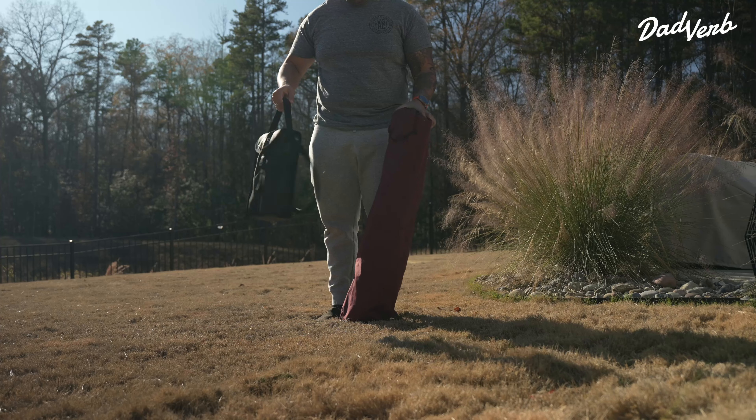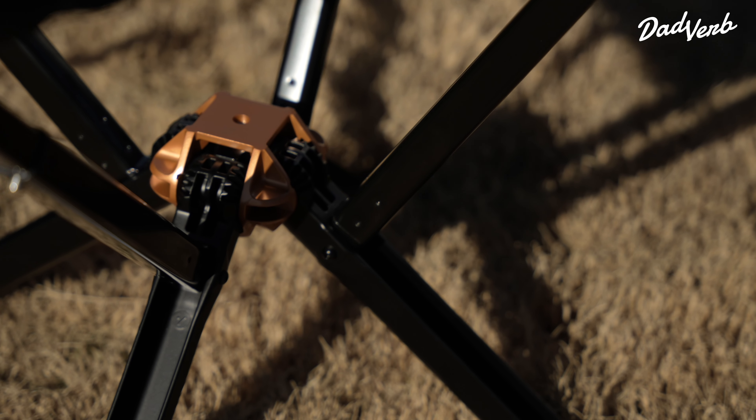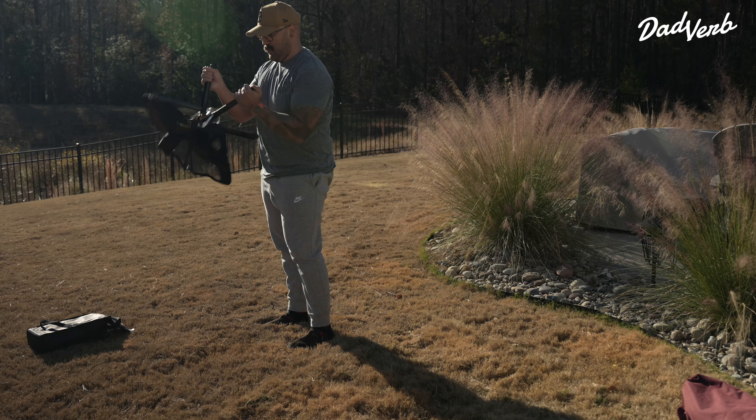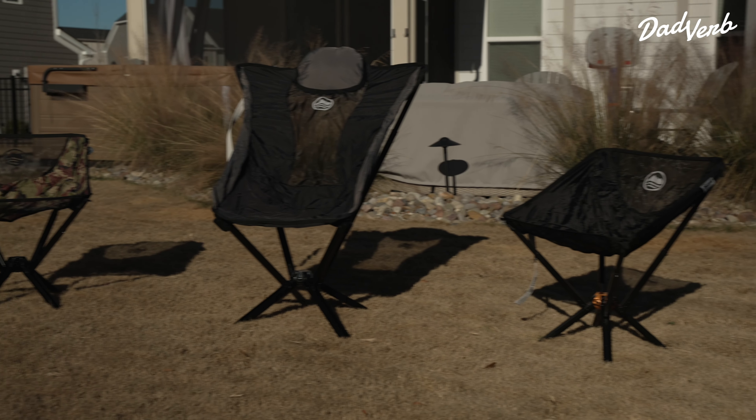The chairs only weigh about three and a half pounds, which means carrying two of them is going to be less than carrying those big bulky camping chairs. One of the most interesting things about these chairs is how they're designed to be easy to use with CLIQ's patented magic hub — basically where all the components attach to the frame, and you can deploy the entire chair with the push of a single button. The seat is made from double-stitch ripstop nylon, so you're not going to pull through it, and you have aircraft-quality aluminum legs and framing, meaning it can support upwards of 300 pounds. The CLIQ chair also comes with a lifetime warranty — because it's built from high quality, durable materials, they're willing to stand behind their product for the life of it.